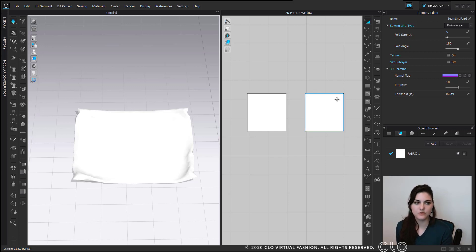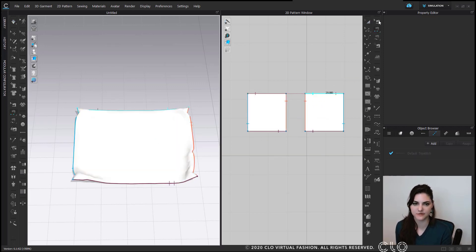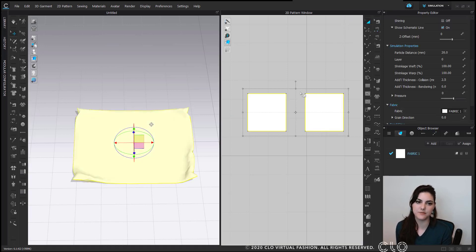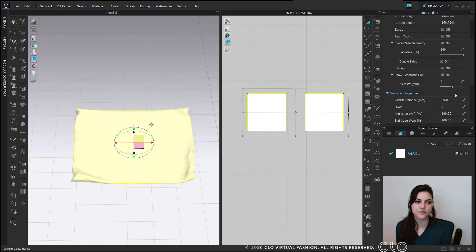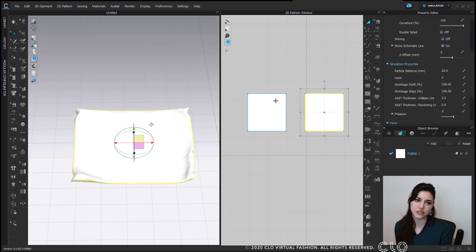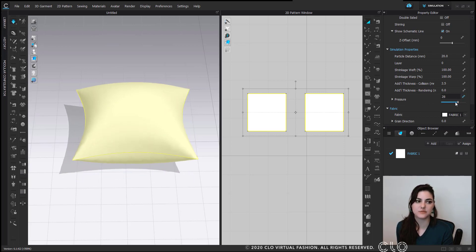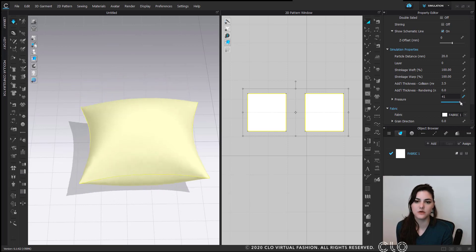No worries. To fix it, we're going to select our pattern pieces — you can select them in your 2D or 3D window. I'm going to turn off simulation, go back to my selection tool, and select them. Over here in your property editor — remember, the property editor always changes based on what you're clicking — because I clicked on these pattern pieces, the information will be slightly different now.